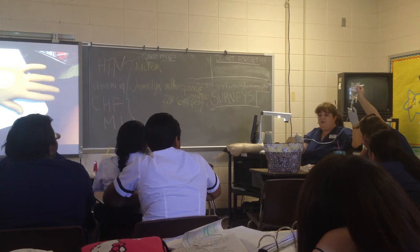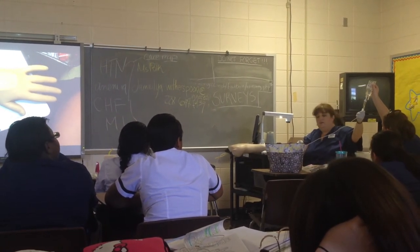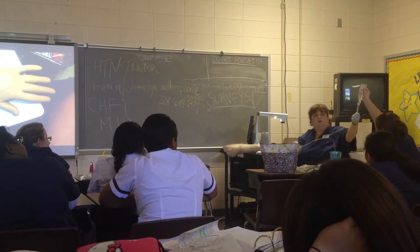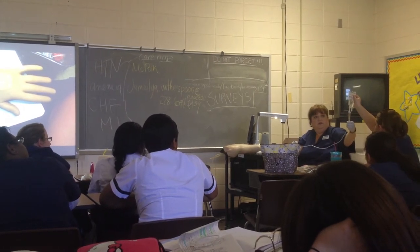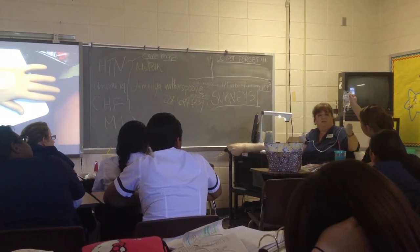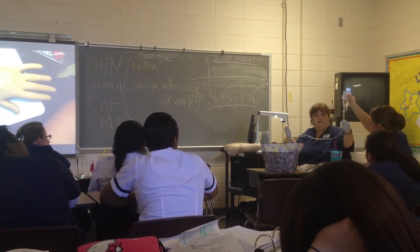I'd be near a trash can just in case. I always use my thumb to control the roller clamp very slowly, and I'm watching my drip chamber because it's going to start dripping. I don't want it to pour too fast — that's what can happen. I'm slowly releasing the clamp a little bit to see if I can get it to drain.